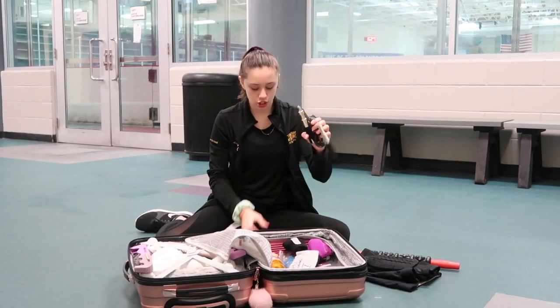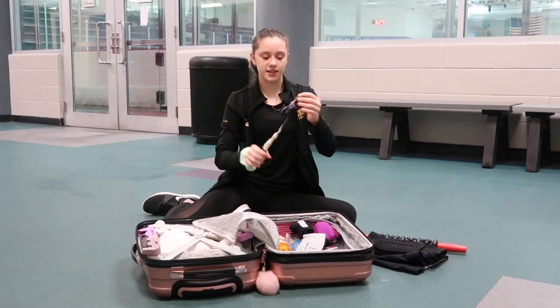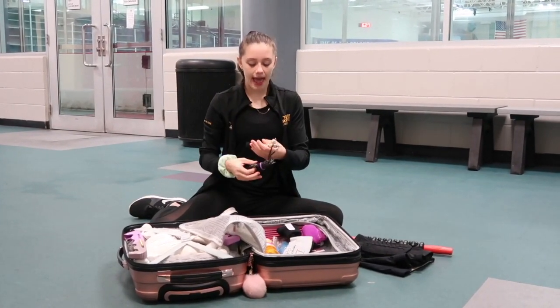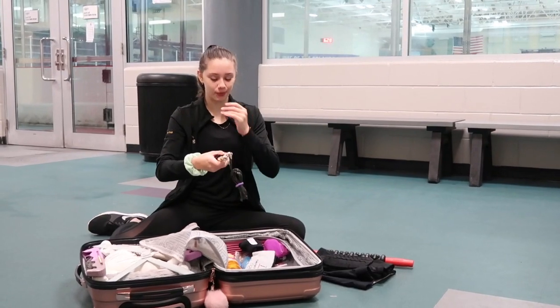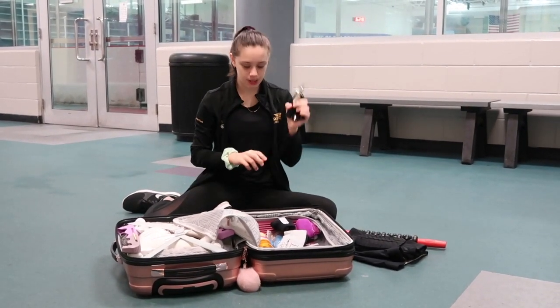Next I have my jump rope — here it is. I just keep it tied up like this because it doesn't get tangled if I do it this way. It has gold handles and it's like all ripped right here, but it's okay because it's still functional. So that is my jump rope and I use this for off-ice training.